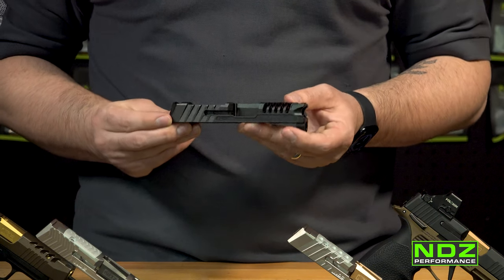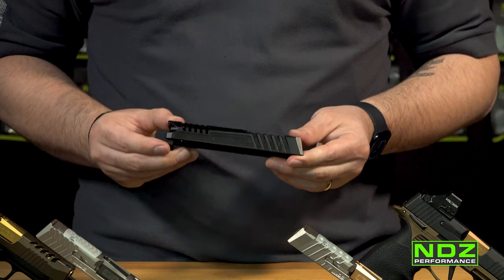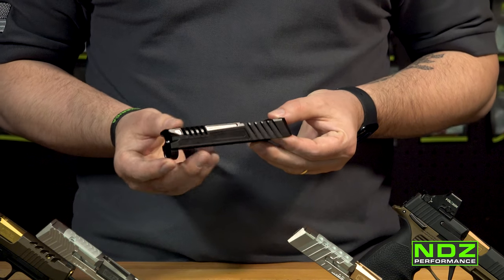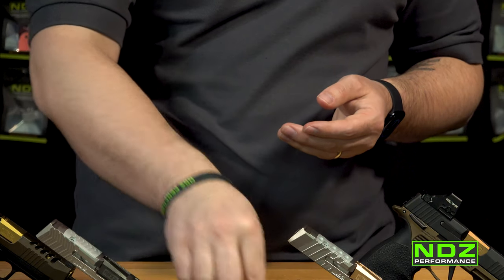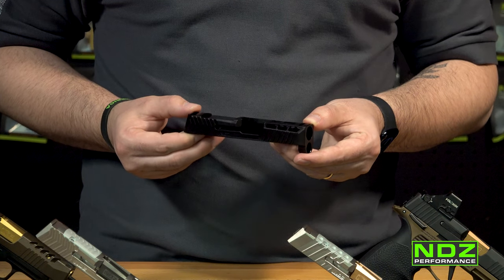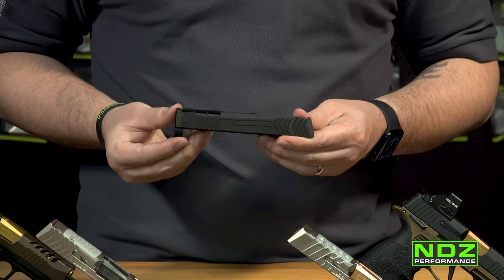There are a lot of benefits to running a black nitride finish over something like Cerakoting. From an aesthetics point of view it's a nicer finish, but the black nitride process actually increases the Rockwell hardness of your slide. That means you'll have less corrosion, less dings and nicks in the surface finish, and it maintains the lubricity of your slide a lot longer. If you're looking for a standard in aftermarket finishes on firearm parts, look no further than black nitride.